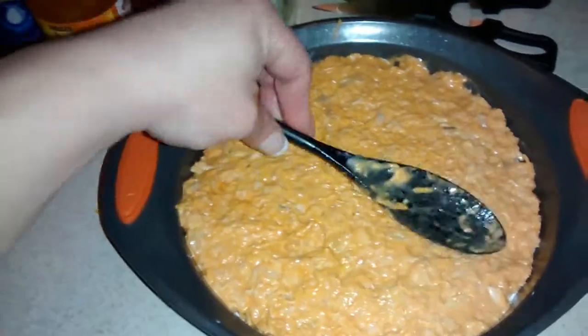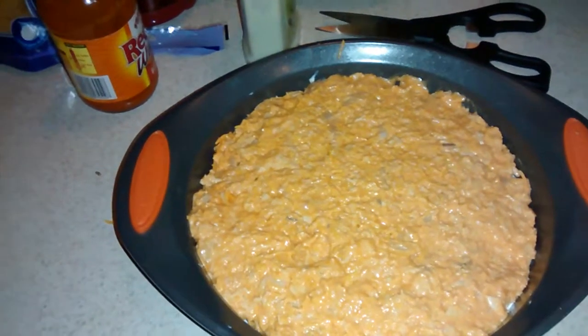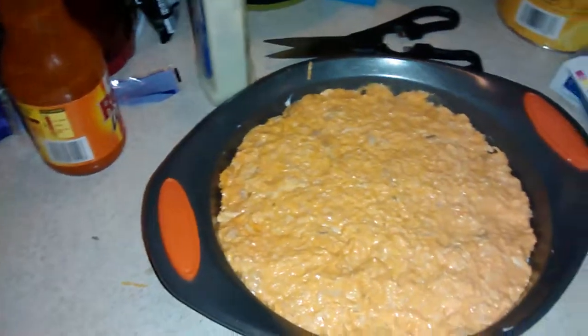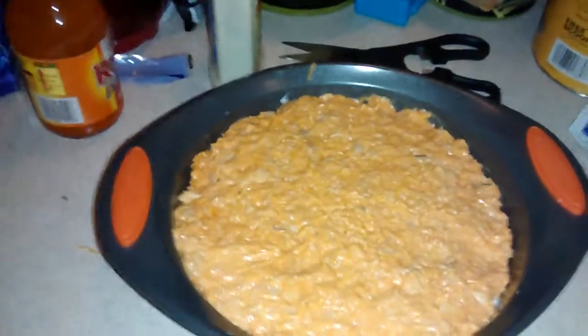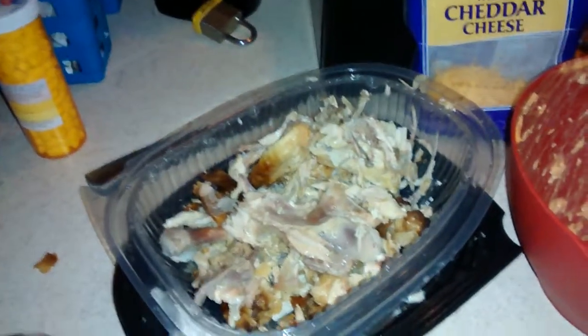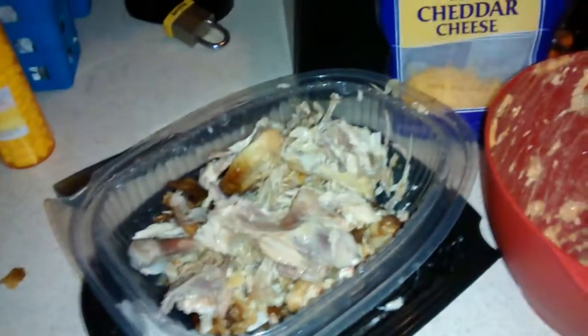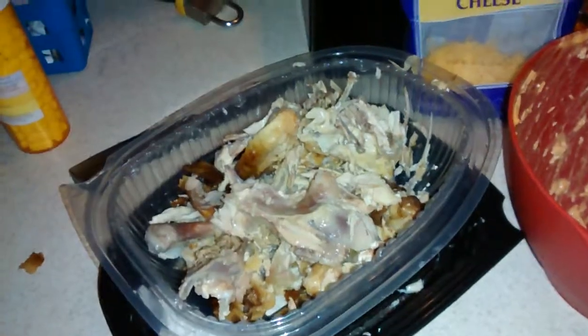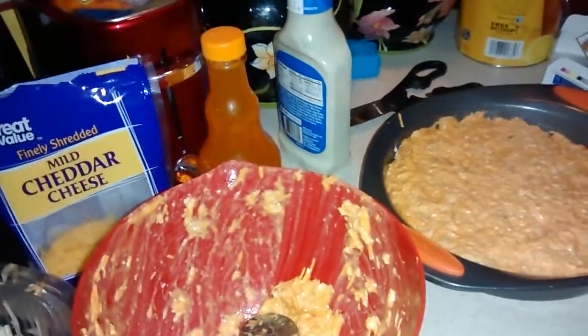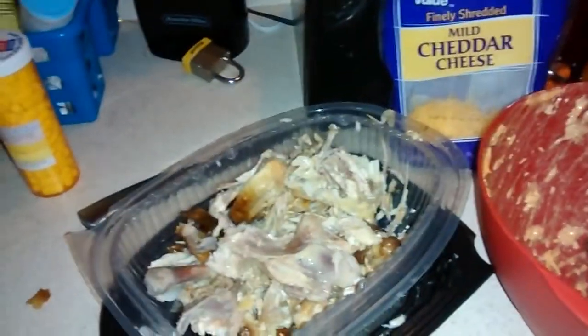So there you guys go — my buffalo chicken wing dip. I wish I could do a video of when it comes out but I don't know how to edit. If you want to know how to make a buffalo chicken wing dip, watch this video. I actually got this recipe off of YouTube years ago and then kind of added what I liked to it. Some people use canned chicken meat — I absolutely would not use that. I like the flavor of the rotisserie chicken for the buffalo chicken dip.